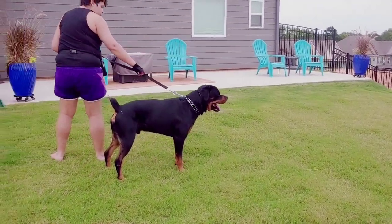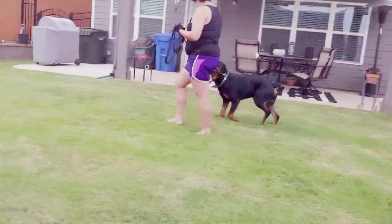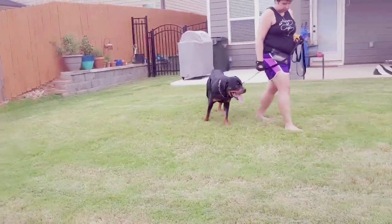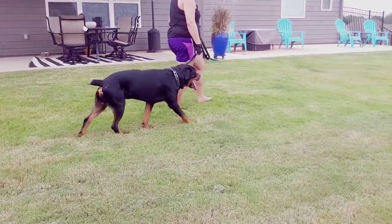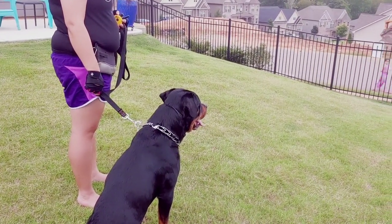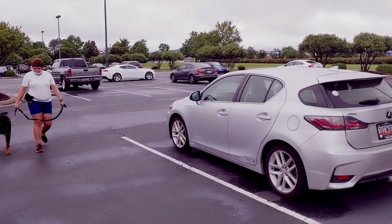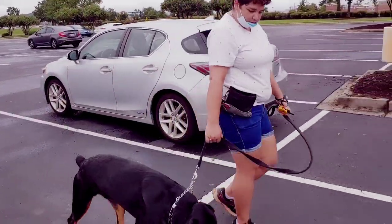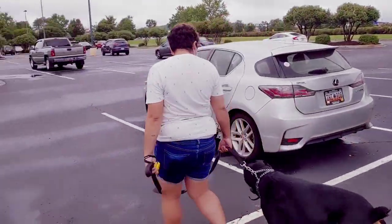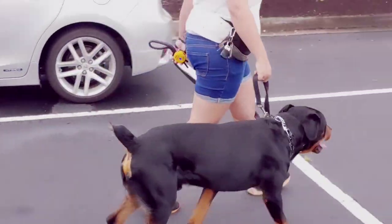Notice how I pressured her into that — yep, and you can use that remote. Good, good, good. The best thing she did there: instead of continuing to pull against the dog who was focused on the other dog, she gave him a command that he knew, which was 'come.' Great job. Doesn't even look at him. Good boy.